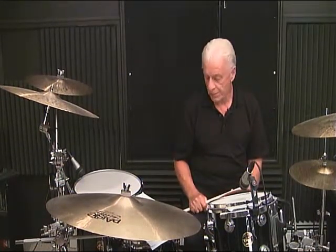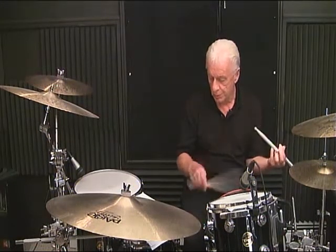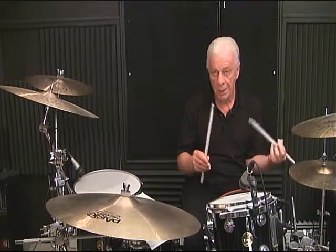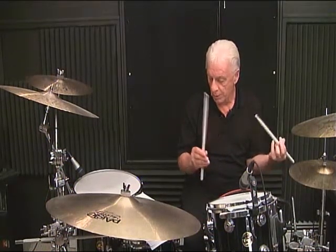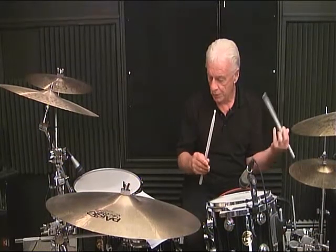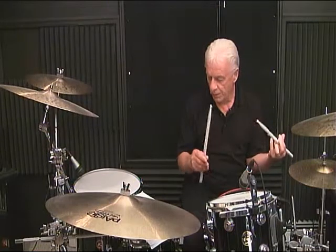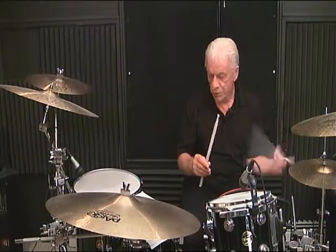Line 5, measure number 1: 1 and, 2 and, 3 and, 4. Then: 1, 2 and, 3 and, 4. Second measure: 2 and, 3 and, 4. Third measure: 1 and, 2 and, 3 and, 4. Fourth measure: 1, 2, 3 and, 4.